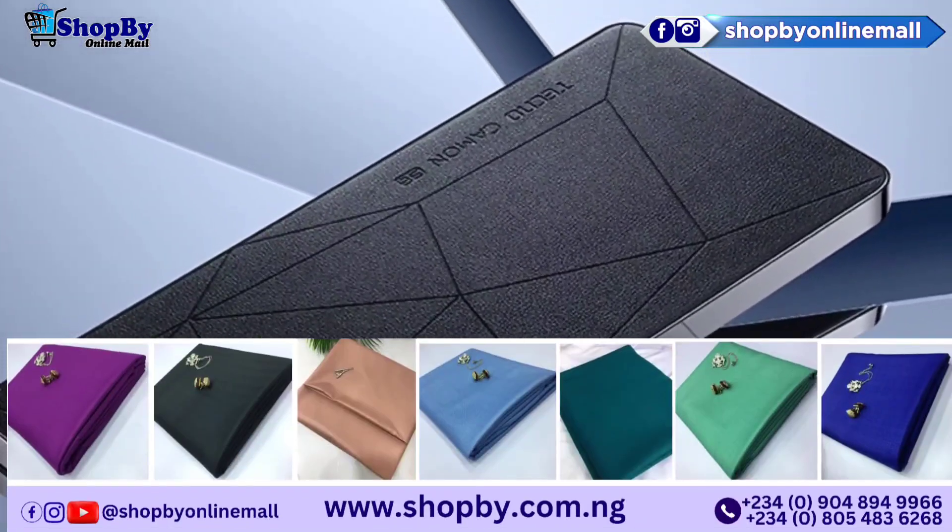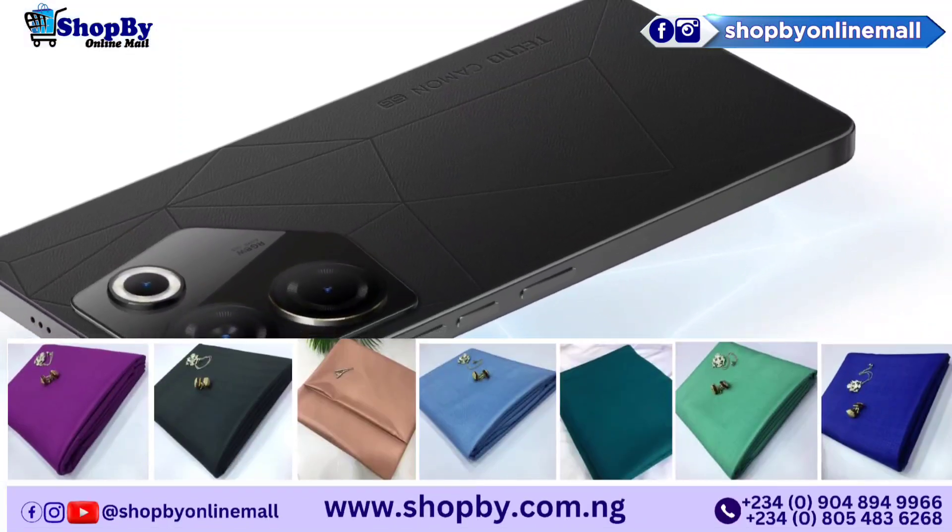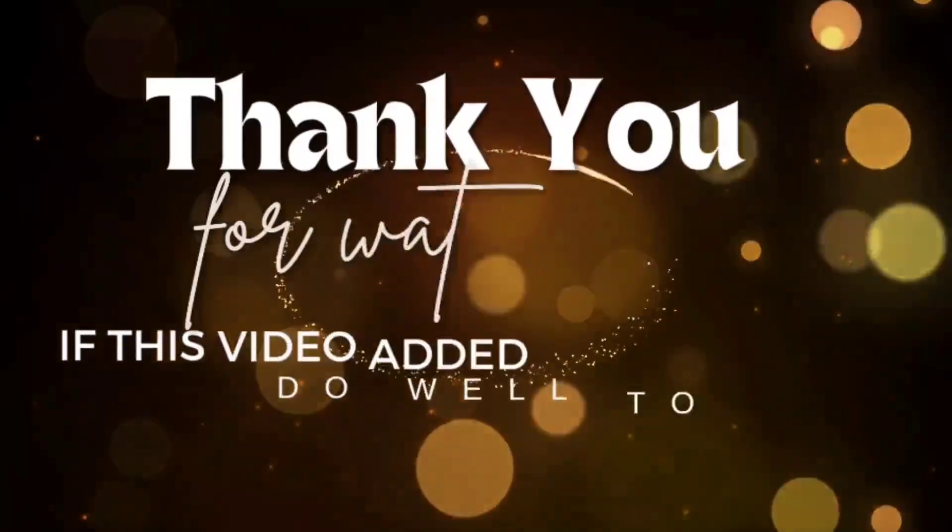The sensors include Under Display Optical Fingerprint, Accelerometer, Compass, and Proximity. Thank you for watching.